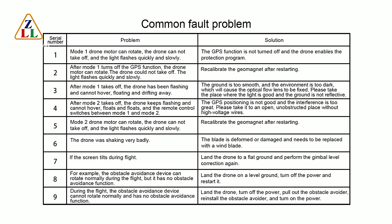Fault 10: During flight, the obstacle avoidance device cannot rotate normally and has no obstacle avoidance function. Fault 11: Land the drone, turn up the power, pull out the obstacle avoider, reinstall the obstacle avoider, then turn the power back and realign the edge of the connection part.